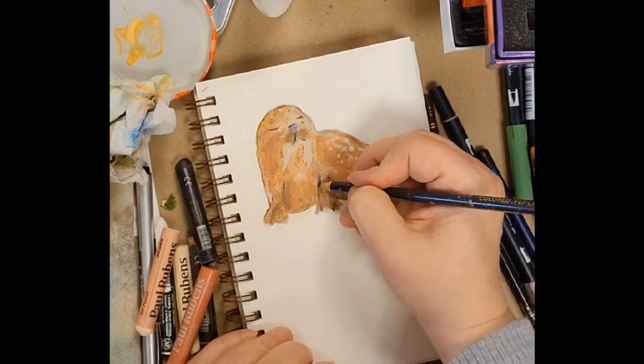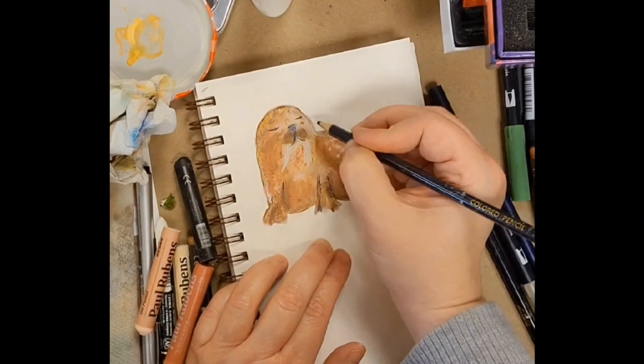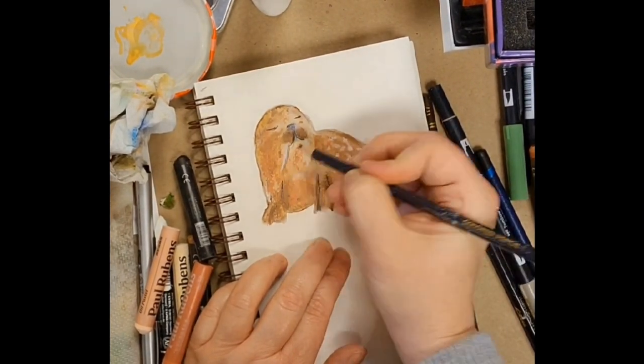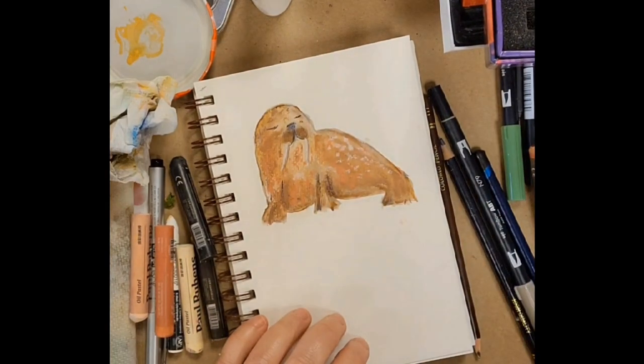I wanted him to kind of have a cute speckled look, so I was doing that and bringing in my dark colored pencil to give a little more definition and outline — shadow, if you want to call it that — to his tusks.